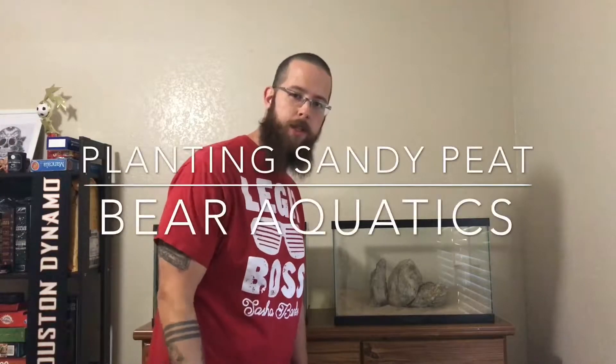Hey everybody, Bear from Bear Aquatics. Today we're going to add some plants to this aquarium here. This is the Sandy Peat Aquarium. If you haven't seen that video, basically this aquarium has peat moss underneath this sand, so you have a good substrate for plants. Usually I'll use topsoil, but this time I used peat moss. Hopefully it turns out good, so let's do that.